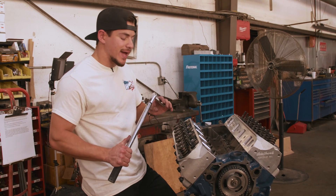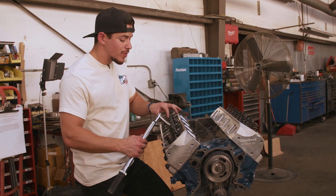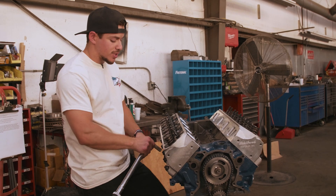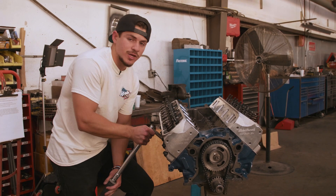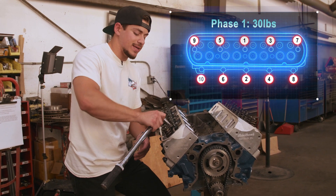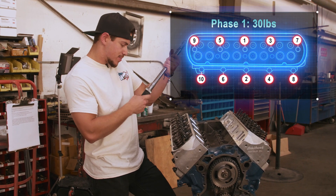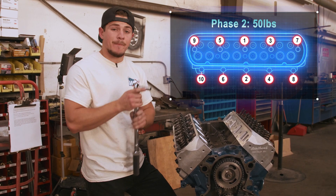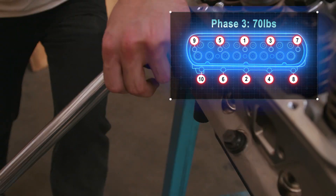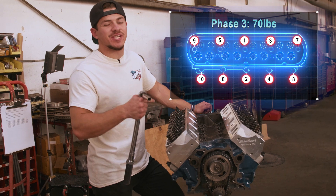Once your bolts are hand tight, you're going to use the torque wrench and do a three-stage tightening procedure — and this must be followed to a T. Start by tightening the top bolt to 30 foot-pounds, then go to the bottom at 30 foot-pounds as well. I'll put the tightening pattern up on the screen for you to follow. Once you've done that pattern, crank it up to 50 foot-pounds and do the exact same pattern again. Finally, torque everything to 70 foot-pounds. Then go over all of them one more time for a final check, and your head is officially installed.